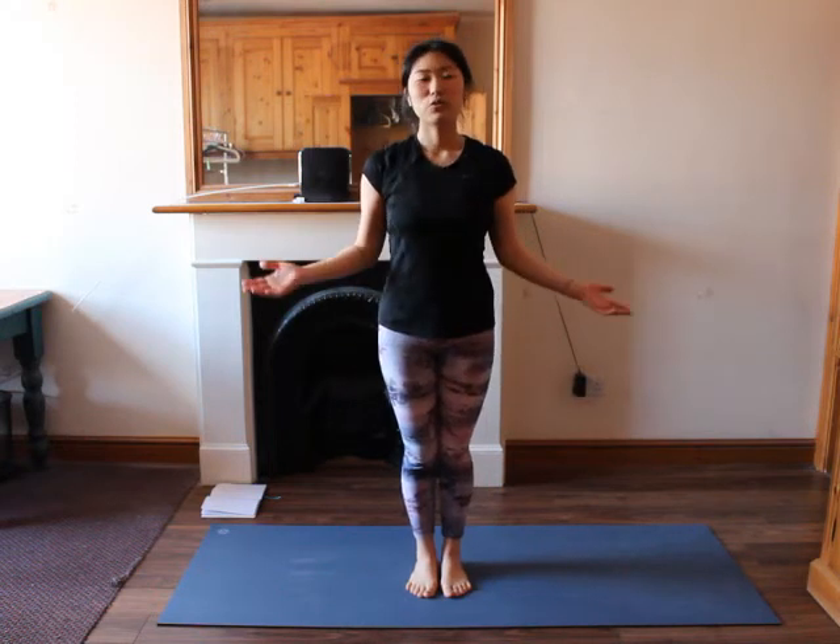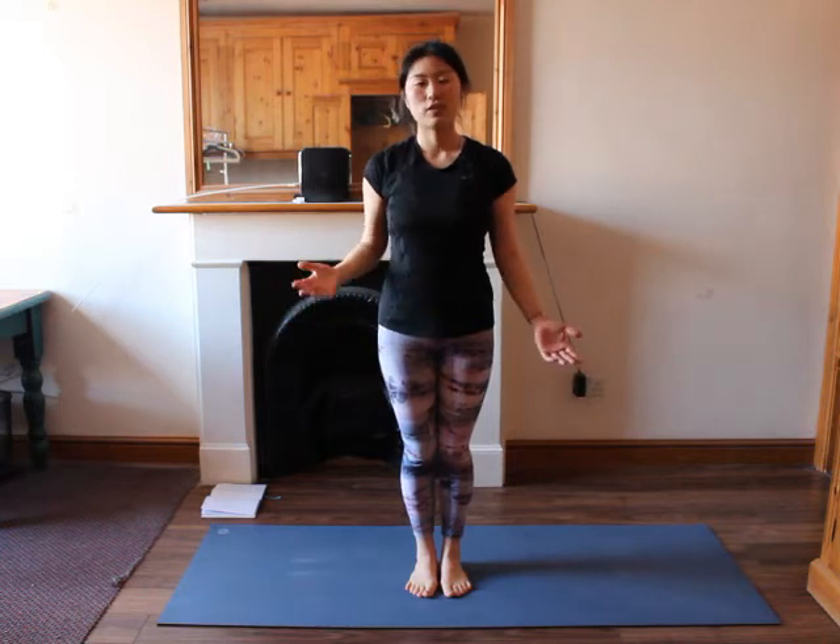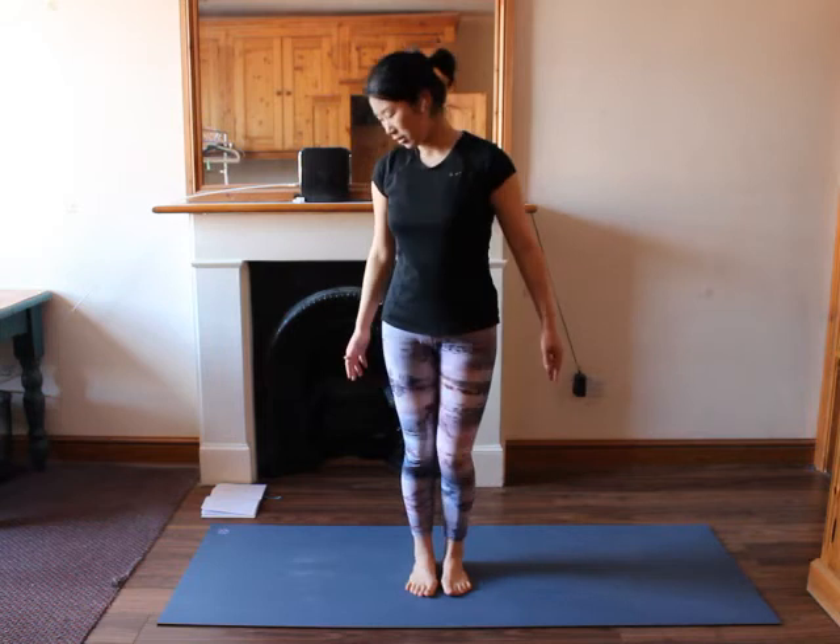Hello everyone and welcome to this class. In this class we are going to consolidate what we have learned in the previous sessions. So let's start.